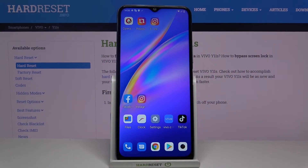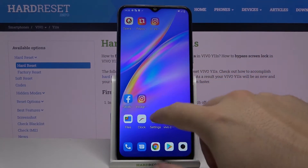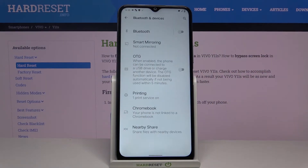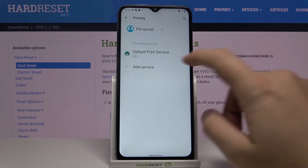Welcome. If you want to connect a printer to your Vivo Y11s, first you have to go to Settings, then tap on Bluetooth and Devices, click on Printing, and tap to add the service.